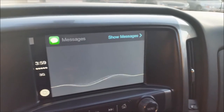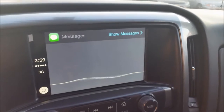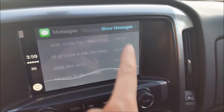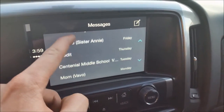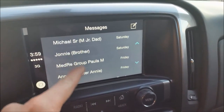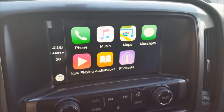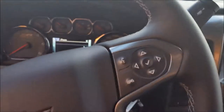So you can have incoming texts read to you and you can also send texts while you're on the move. However, those incoming texts will not be shown on the screen. Unlike messages you have already received, which will be shown here. So you can access those messages and the names of your contacts, and it will show you the most recent messages. But if you receive a message while in the vehicle, it will not show you those messages because it wants you to keep your eyes on the road.